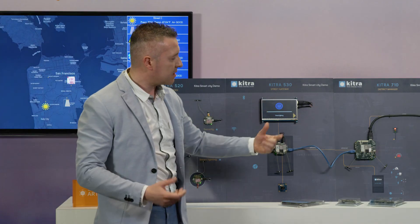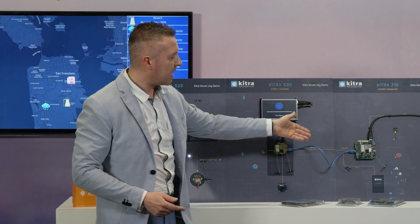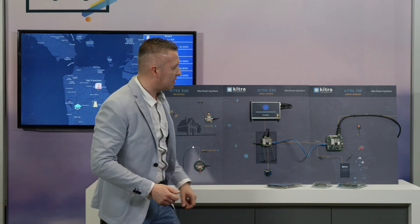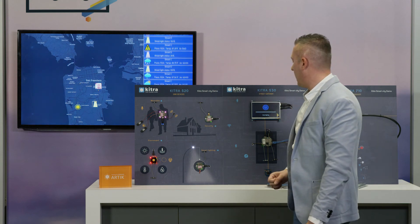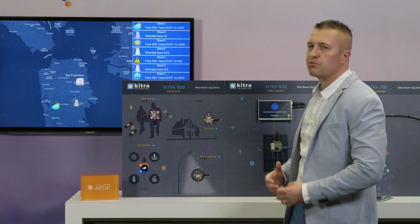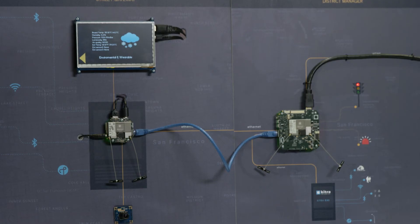The KITRA 710 manages all the city and at the same time manages street lights and traffic lights, because inside — like an industrial PLC — we can manage input and output in the industrial range. At the same time we manage, using HDMI, a panel showing the whole city under control. Thanks to the Artik Cloud connection over Wi-Fi, all this information goes to the Artik Cloud, giving us an overview of the city remotely. For more information about our product accelerator, visit our website: rushup.tech.